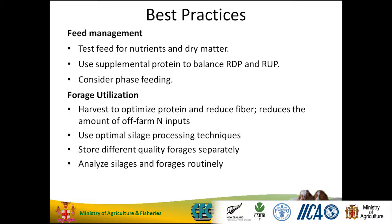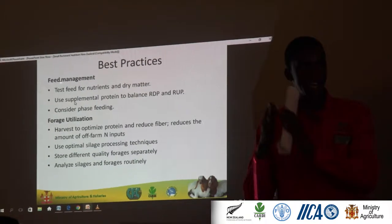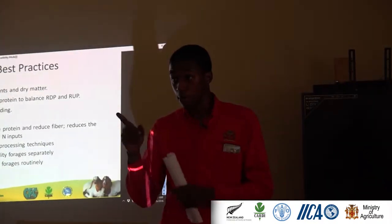Consider phase feeding as we talked about. The lactation stage is different from your weaning stage, different from your adult meal. Plus during the growth phase, you adjust the feed so your energy and protein content go up the line. So remember that.